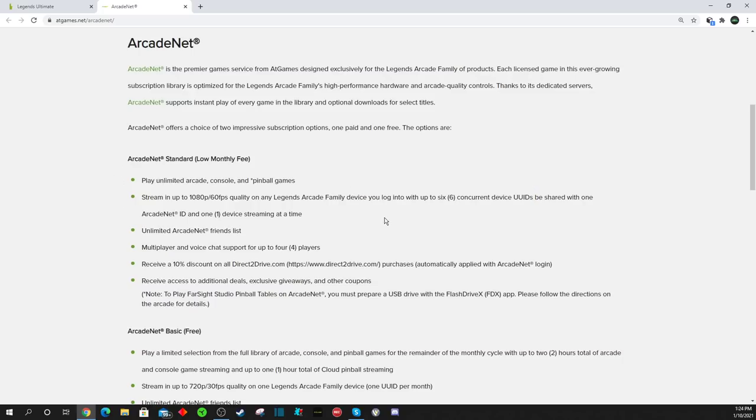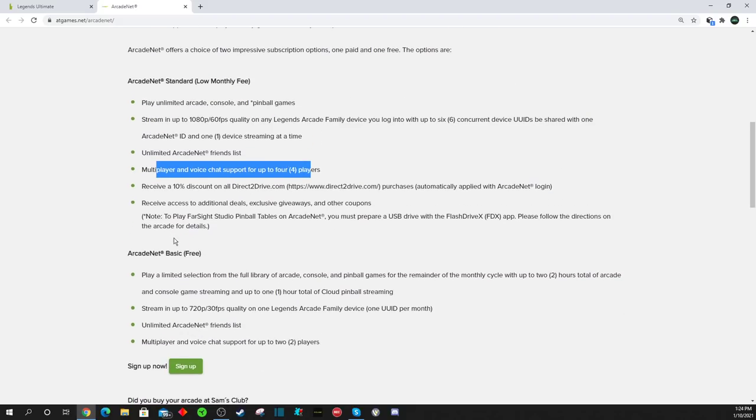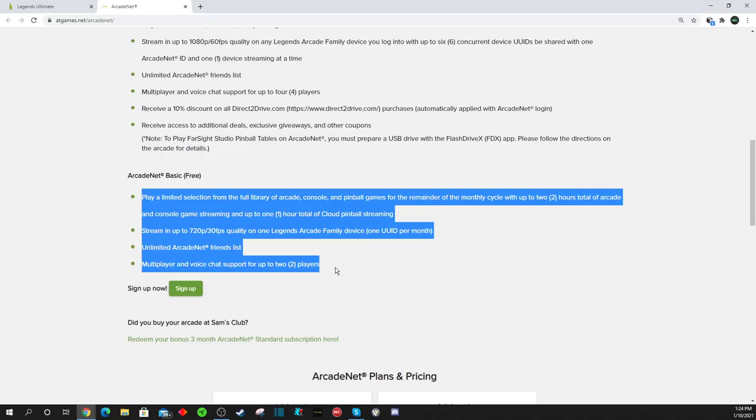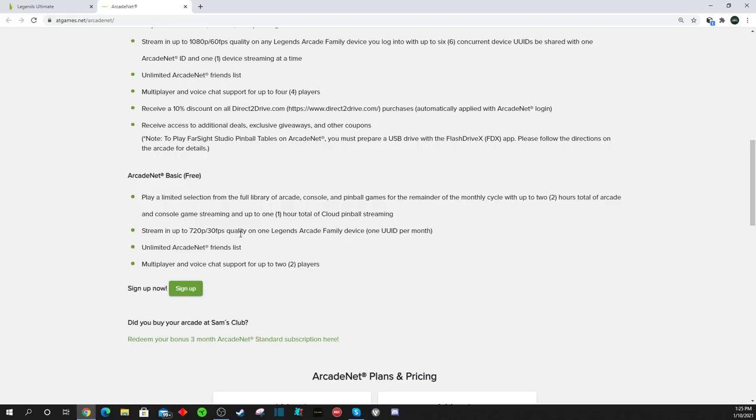You'll also have access to hundreds of arcade games that you can stream, cloud pinball games that you can stream, as well as the 22 Farsight Studios pinball games. You also get unlimited multiplayer, unlimited ArcadeNet, voice chat with your friends, and so on. Then there's the basic plan, which only gets you 720p, 30 frames per second streaming. This one is free for everybody, but you don't have access to all those games — no access to hundreds of arcade games and things like that.